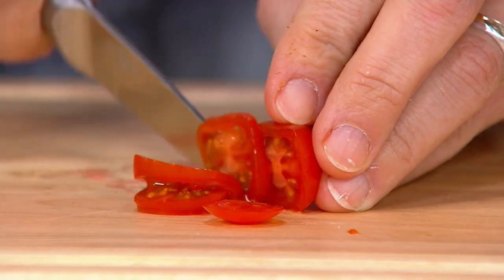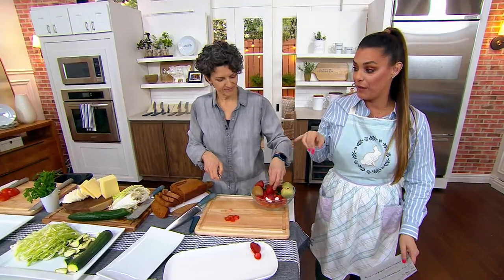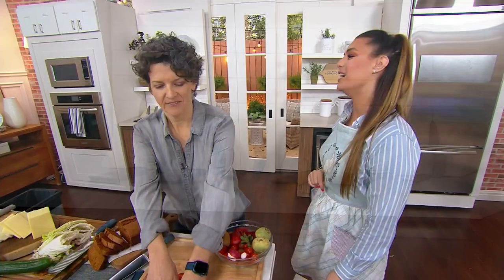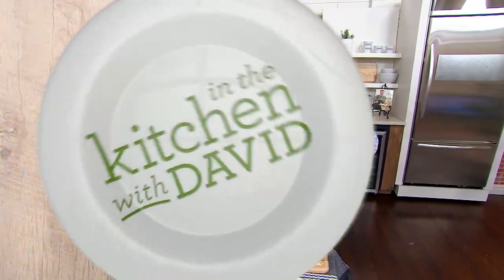Take advantage now that we're on clearance — we will not be able to reorder this specific set. You have two options: driftwood or denim blue. You're getting all three pieces with their sheaths, item number K51407. Thank you so much!